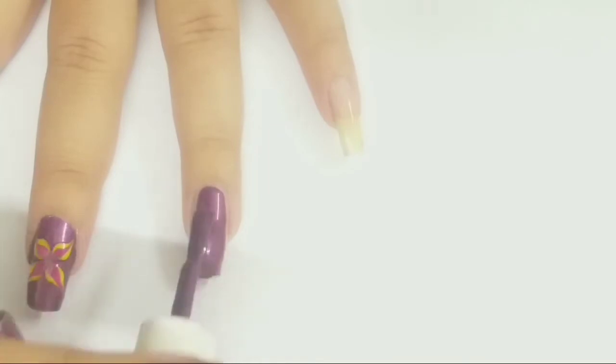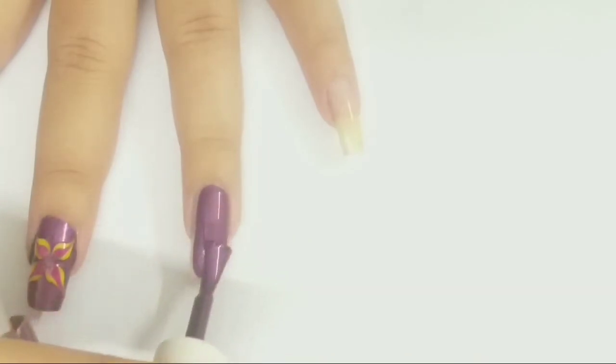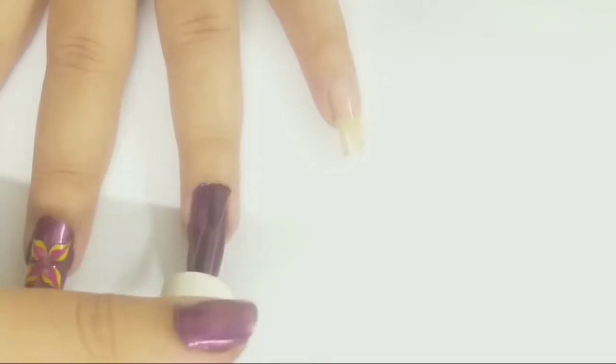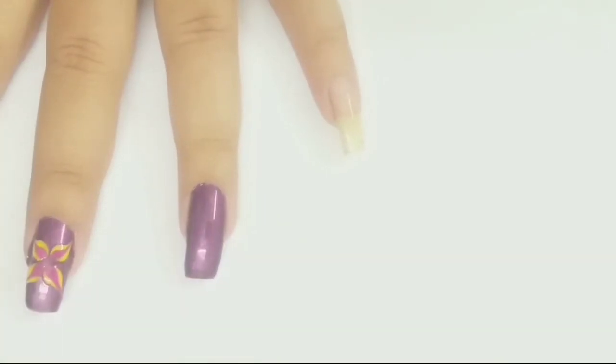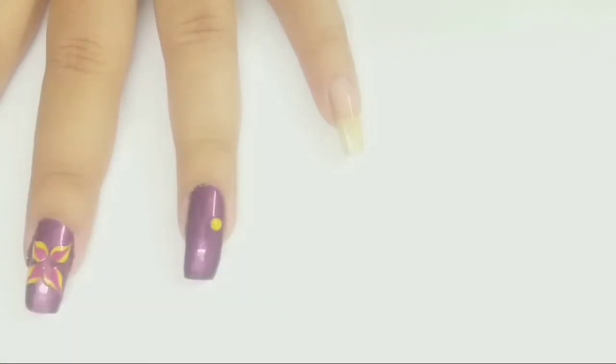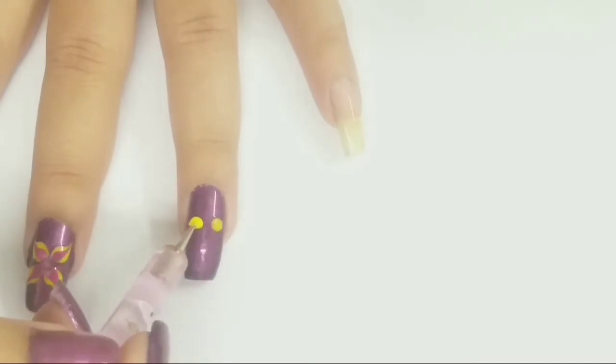I'm applying purple color as a base color for my ring finger. When my polish is completely wet, I'm applying four dots of color yellow with the help of a medium sized dotting tool.